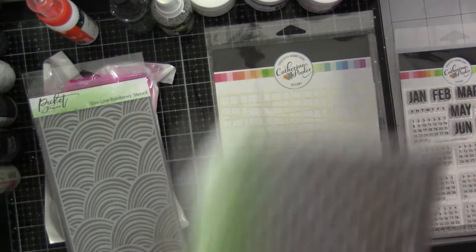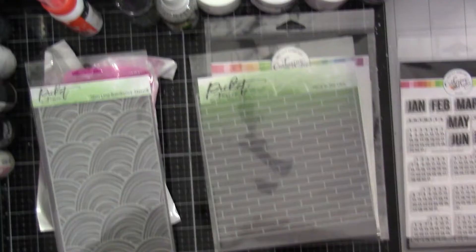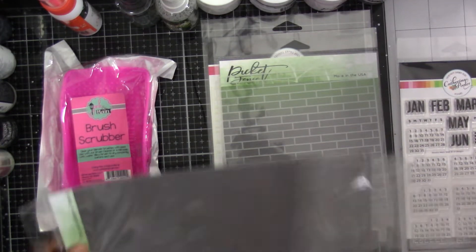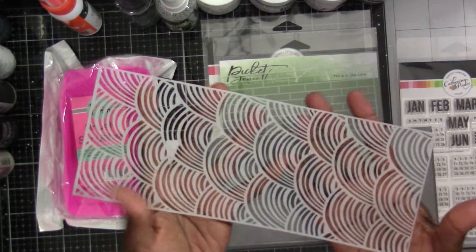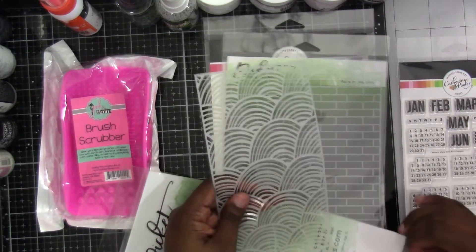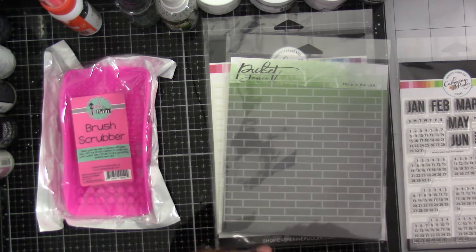The reason I went to her live sale — Michelle always has a live sale; she does them on Facebook, so definitely click over and come join the group — is she showed us this as a sneak peek from the design team. As soon as I saw it, I was like, oh yeah, I'm there. It's called Rainbows. It's a slimline stencil and I just love it. Doing all the little rainbow colors might make you lose your mind since some sections are tiny, but I think it'll create a really pretty pattern on your paper.